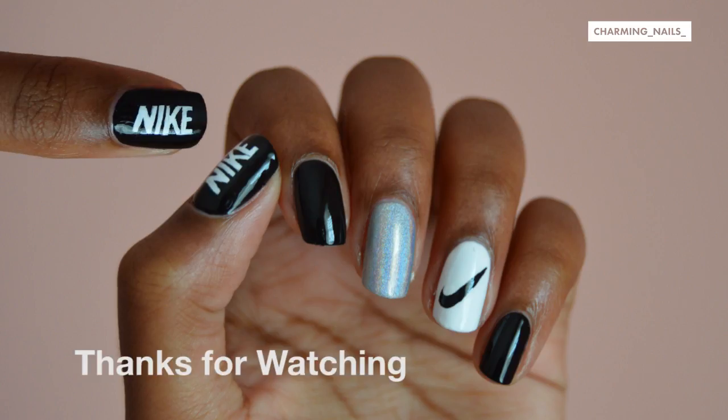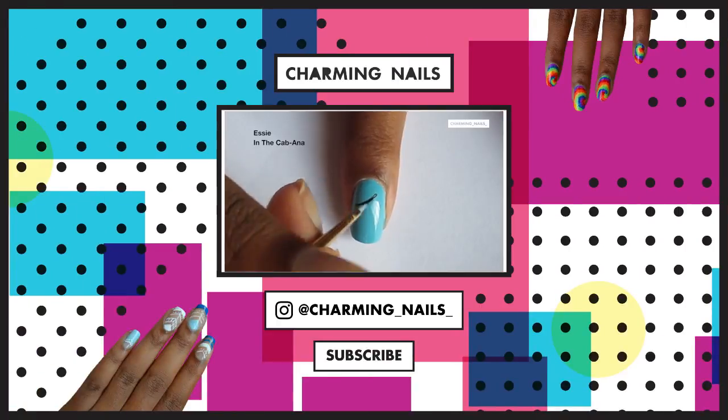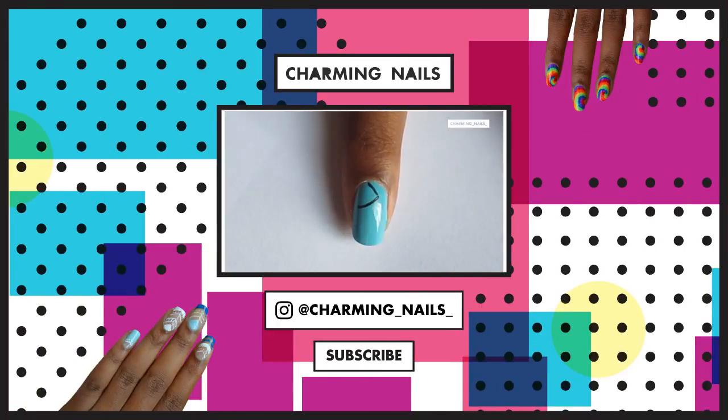That's it! Thanks so much for watching, and be sure to check out my last video where I showed you how to paint pizza on your nails.